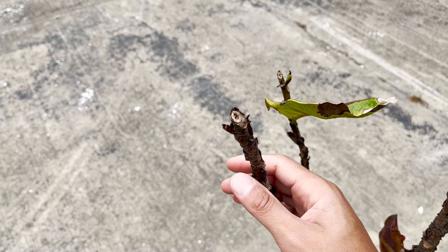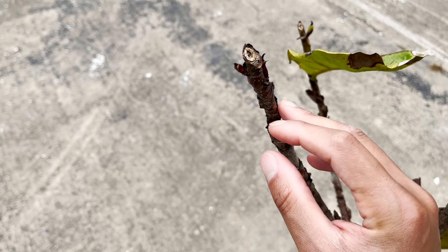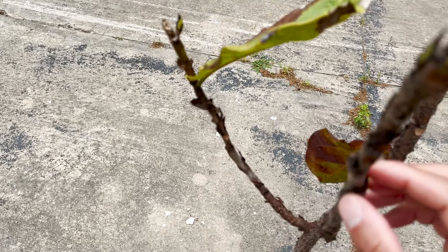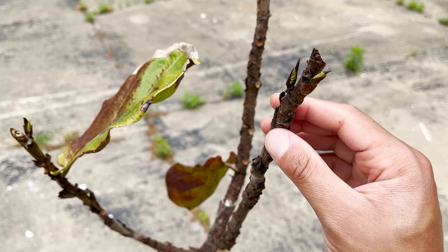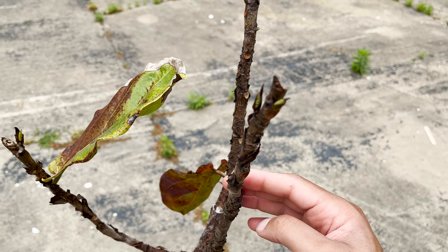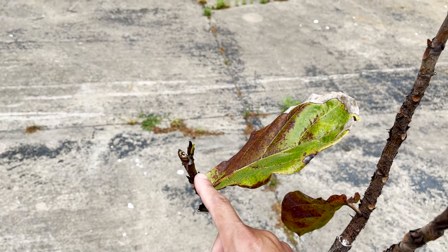Here's the second branch. As you can see, I have a growth point located here as well as here. And then I also have other growth points that exist all down the branch of this particular fiddle leaf fig. You can see I also have additional growth points on this third branch as well.